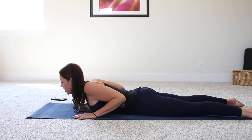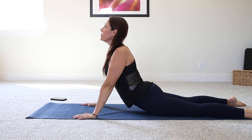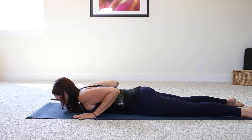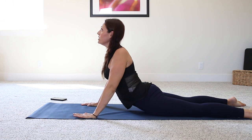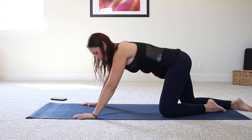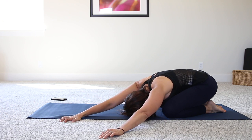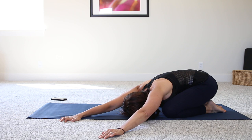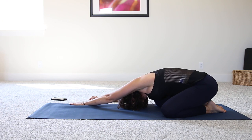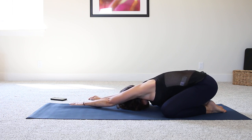If you're extremely flexible in your back, again think about moving from the upper back, not necessarily from the lower back. Last time — engage through the abs. And coming all the way down. Press back into child's pose. Take the hands over to the left side, then over to the right. Take a nice deep breath in and out. Back to the center and up onto all fours.